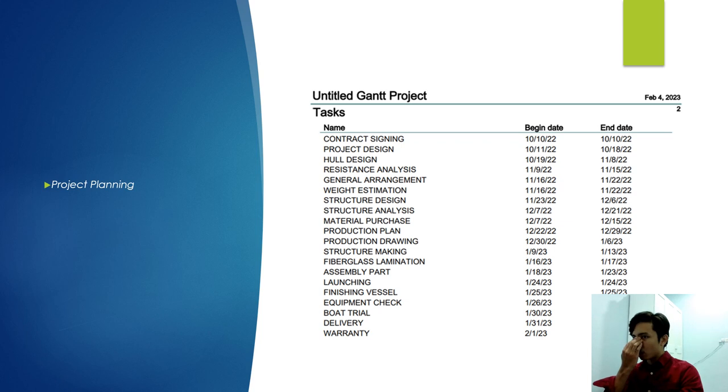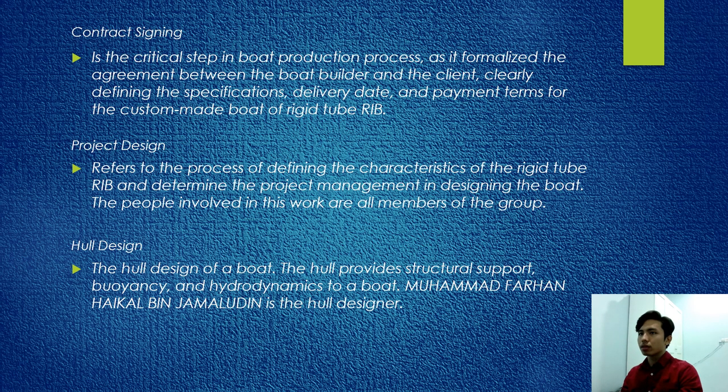This is our project planning. First, contract signing — a critical step in the board production process, formalizing the agreement between the boat builder and client, clearly defining specifications, delivery date, and payment terms for the custom-made rigid tube RIB. Next is project design, which refers to defining the characteristics of the rigid tube RIB and determining project management in designing the boat. The people involved are all group members. The hull design provides structural support and hydrodynamics to the boat; Muhammad Farhan Haikal bin Jamaluddin is the hull designer.